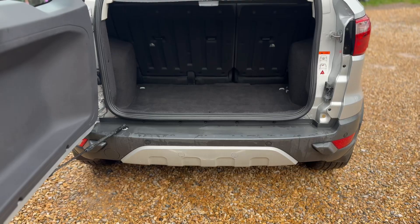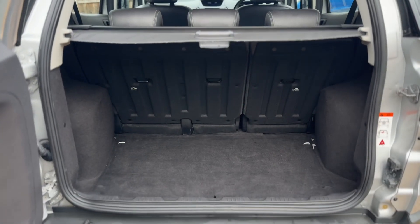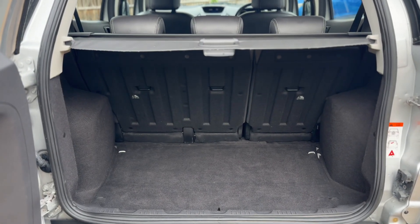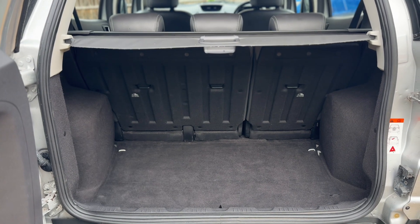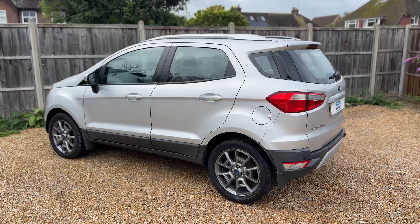We're going to start off inside the boot space first. As we approach the back of the car you can see we have reversing sensors, plenty of boot space, along with a 60/40 split folding rear seat should you wish to increase this space even further.